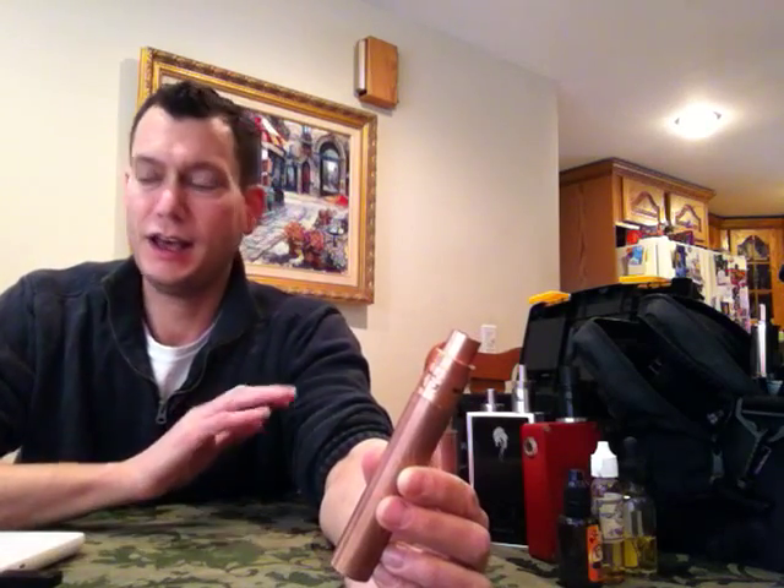Somebody's vaping habits — if you change and you want to be a cloud chaser and get bigger and bigger clouds, the answer is not taking longer and longer draws. The answer is build differently. But I just want to read some things on Steam Engine here.